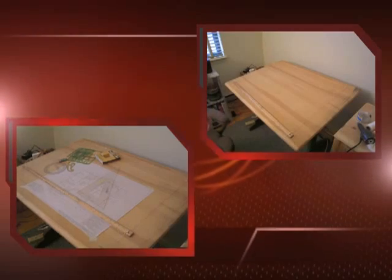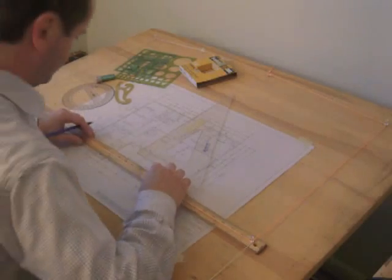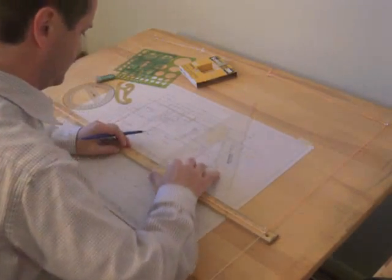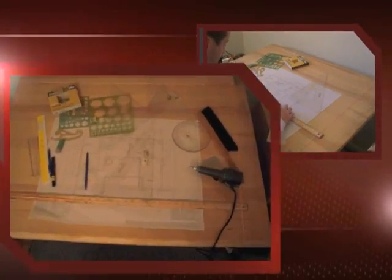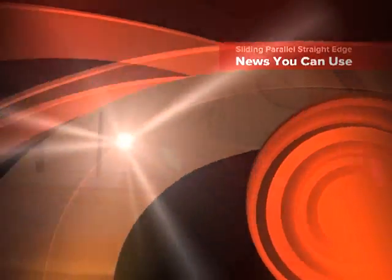Now what you can do — you're drawing a drawing, you line it up with the drawing. Now you can draw your horizontal lines with the sliding parallel straight edge, and you can draw your vertical lines with a triangle, just like that. A drafting board with a sliding parallel straight edge. You're all right.